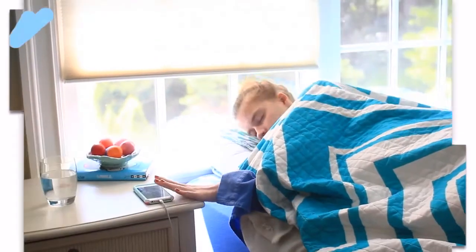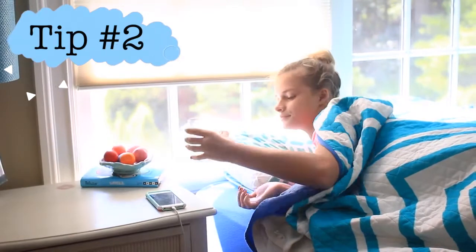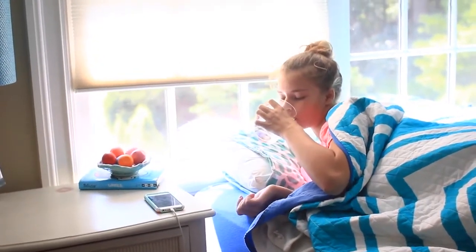My next tip is right when you wake up, drink a glass of water, because overnight your body gets dehydrated, and it's so helpful to drink a glass of water. It'll definitely wake you up, and if not completely, just a little bit and enough to get you out of bed.